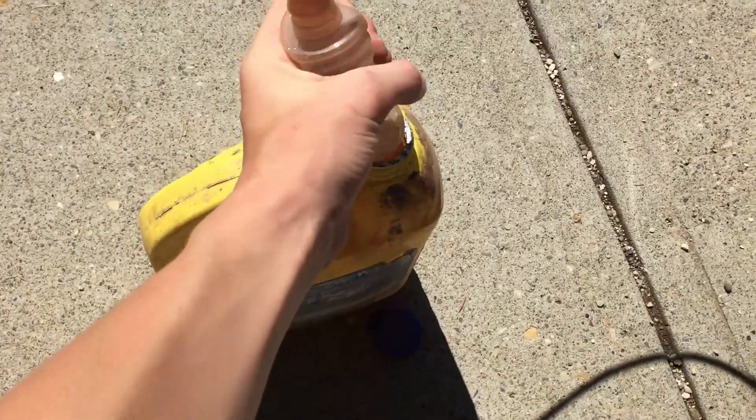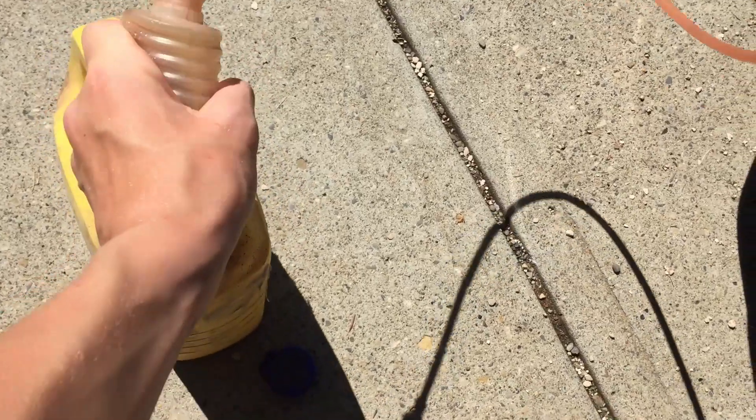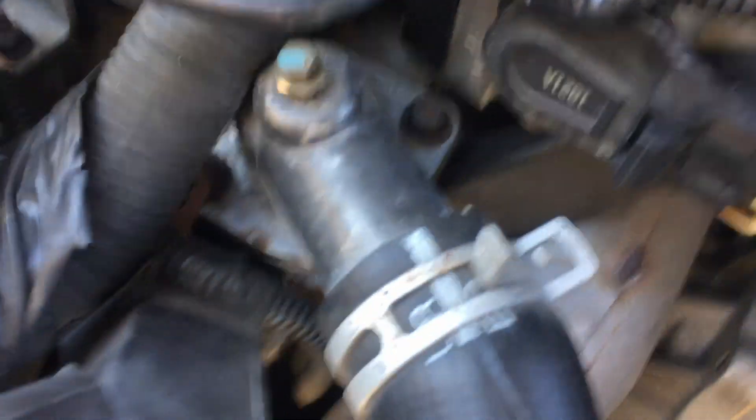So stick the siphon in there. Give it a little squeeze to make sure the coolant is going through, and then once it goes through, it'll just do it by itself. While that's still siphoning, I'm going to show you the next step.